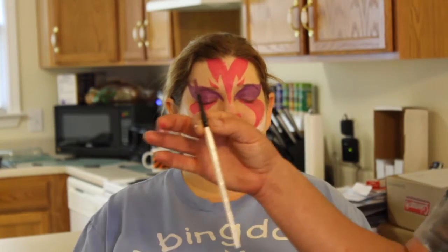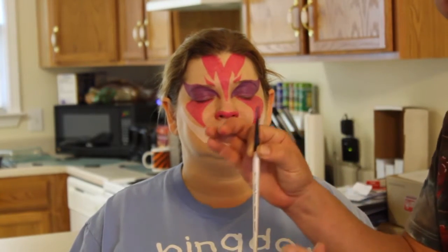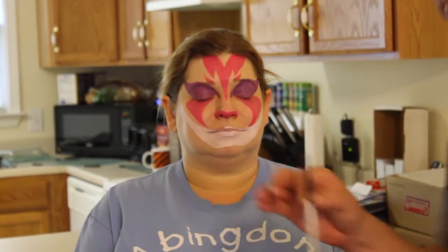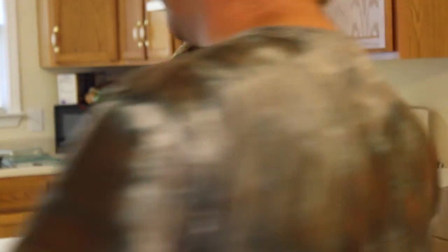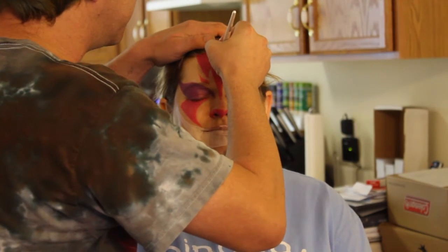If you're wondering about the brush I'm using, it's still my number six, my favorite — Simply Simmons. You can get it online. I'll see if I can post a link to where you can get them for less than $2.71 a piece. Yes, I got a lot of these brushes — I ordered a lot of them.